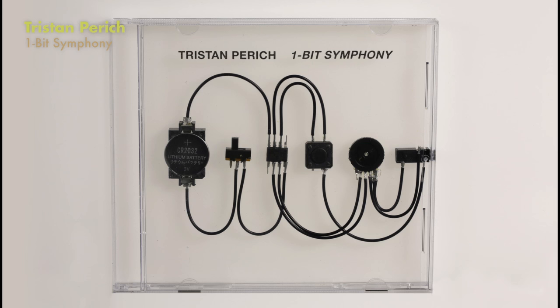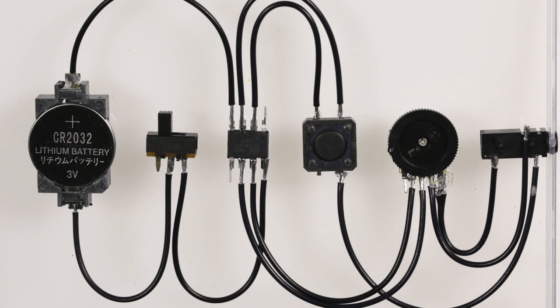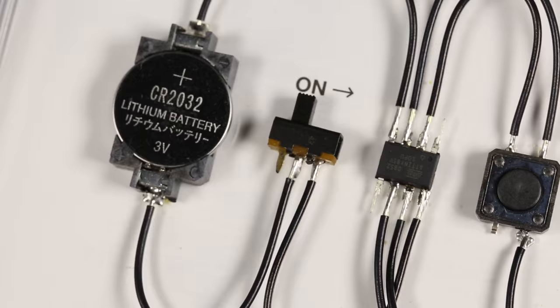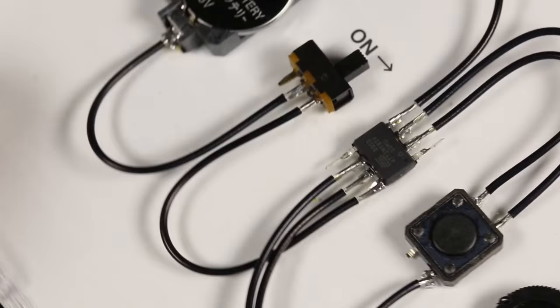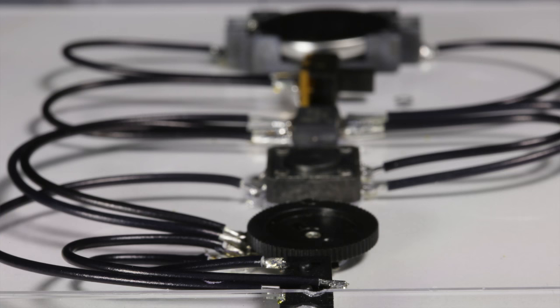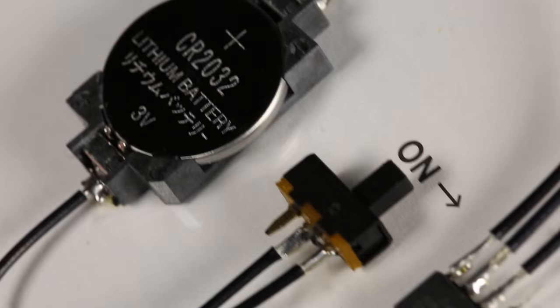So this next release is by Tristan Parrich - it's called a One Bit Symphony. Tristan is a contemporary composer and a sound artist from New York City. This One Bit Symphony is actually an electronic composition in five movements, but it's on a microchip that's housed inside a jewel case. So there's no actual CD in here - it's not a recording in the traditional sense. You actually turn this switch on and there's a little headphone jack on the side.